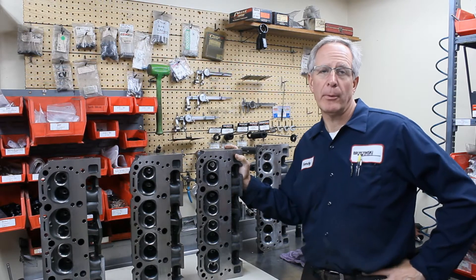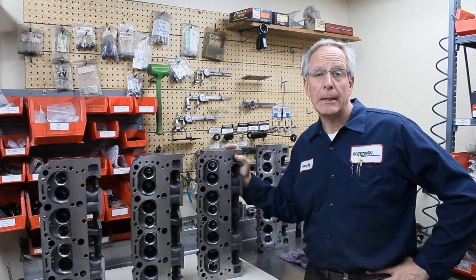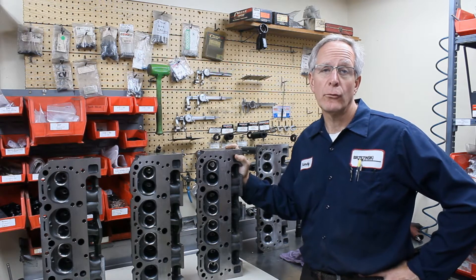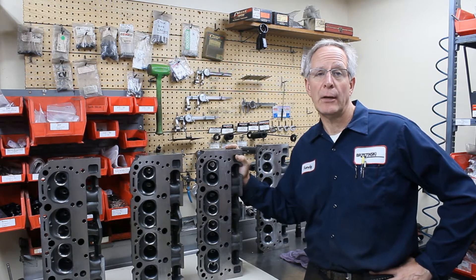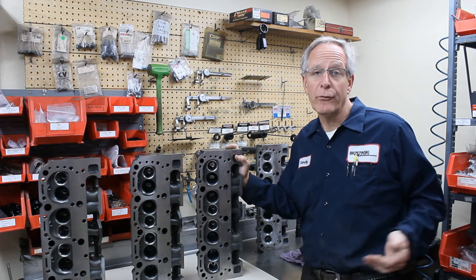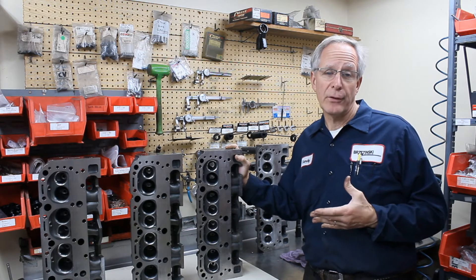The EngineQuest 350i head is a very popular cylinder head for a lot of racetracks around the country, mandated for built motors. Sometimes they're racing against the 602 crates. What I want to do is explain the difference in the actual casting, so that when you send your heads in to us, or purchase heads from us or someone else, you get the correct casting. There are a lot of variations in these castings.